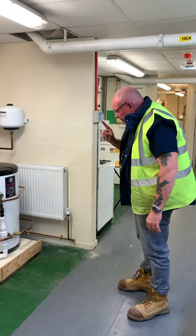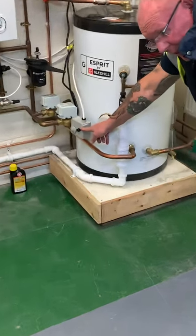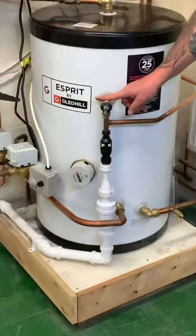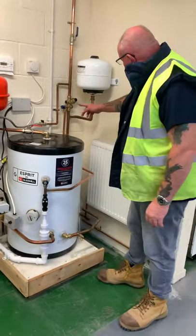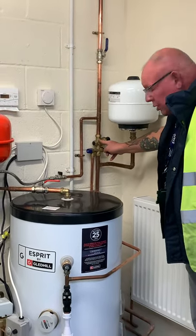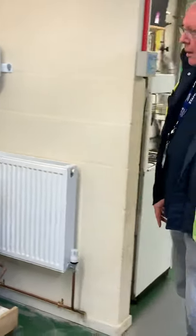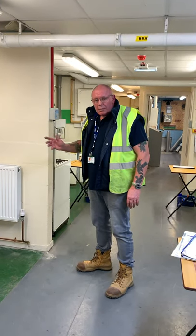Key points — I'll just go over it again. Cylinder stat: 60 to 65°C. High limit stat: 80 to 85°C. Pressure and temperature relief valve: 90 to 95°C. The composite valve contains: isolation, strainer, check valve, pressure relief valve. Any questions, let me know.